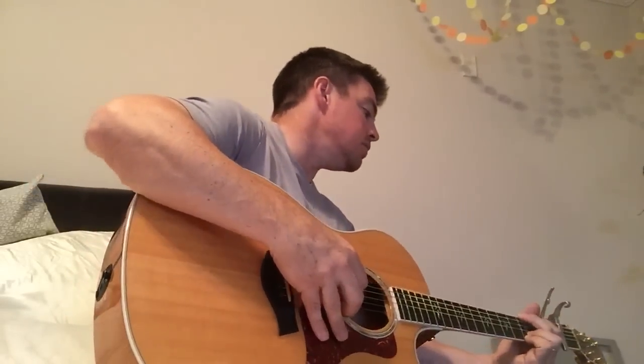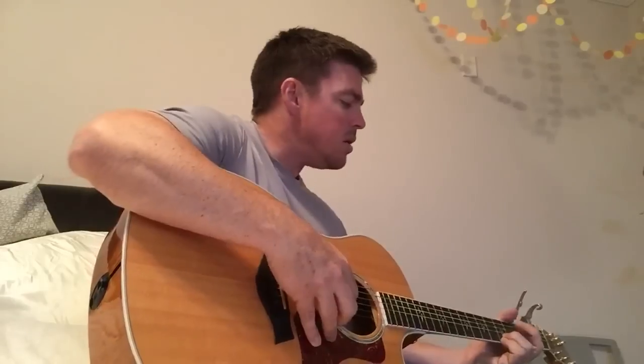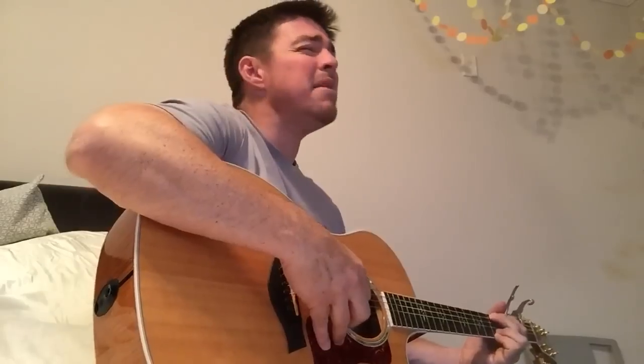You're an angel, tell me you're never leaving. You're the first thing, you know I can't believe in. You're holy, holy, holy, holy. I'm high, I'm loving you. High, I'm loving you. You're holy, holy, holy, holy. I'm high, I'm loving you. High, I'm loving you.